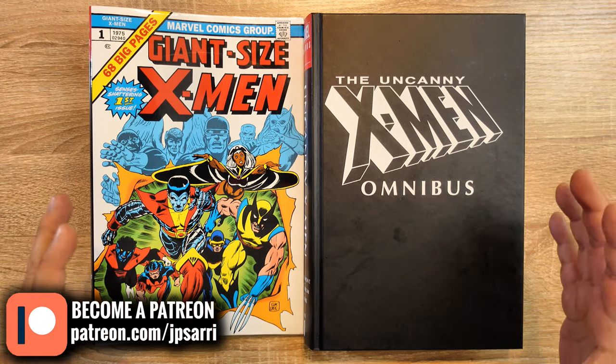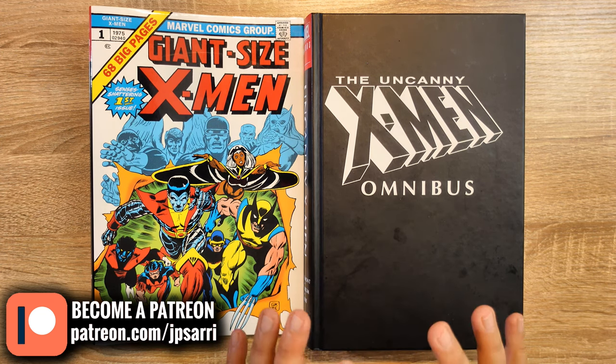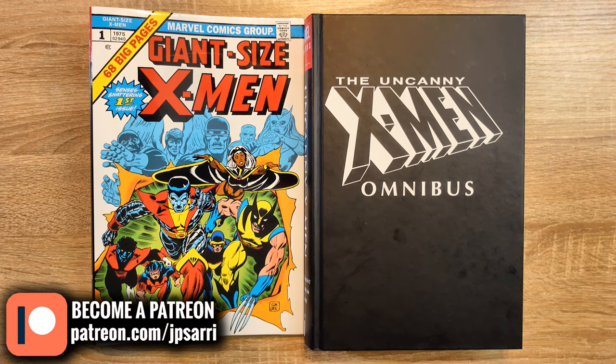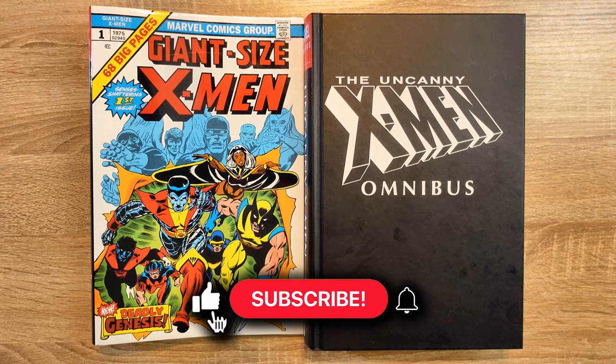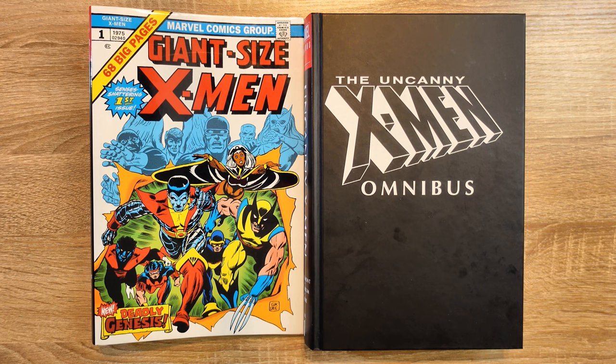What can I say — this is a fantastic book. If you're a big X-Men fan, you need to have this one, and then of course get Volume 2 as a companion. What's your opinion? What do you think about this book and the impact of the X-Men in pop culture and comics? Let me know in the comments below. Thanks for watching — don't forget to like, comment, and subscribe to the channel, hit the notification button, follow me on social media. The links are down below, and please consider supporting the channel financially through Patreon. God bless you, take care!